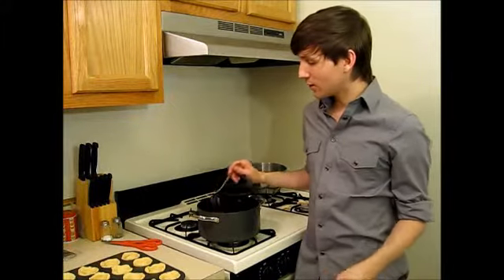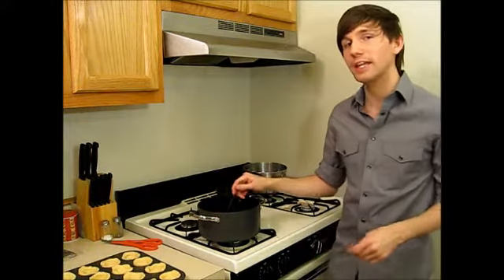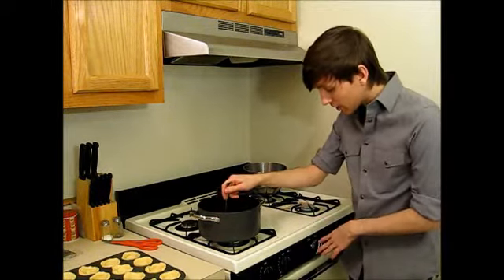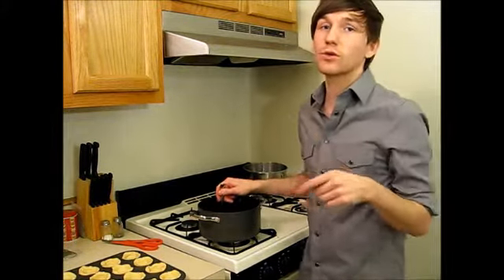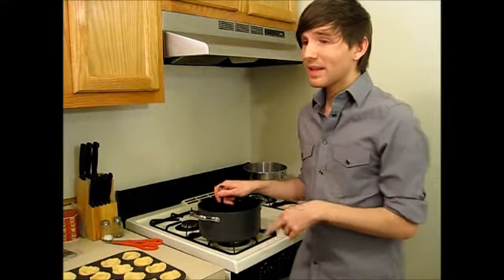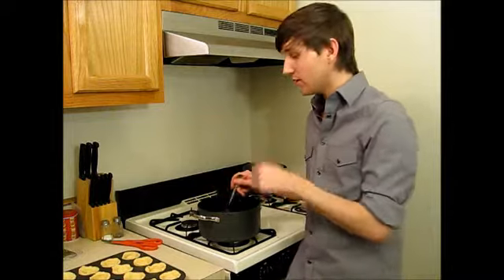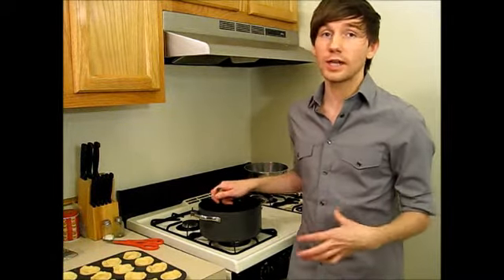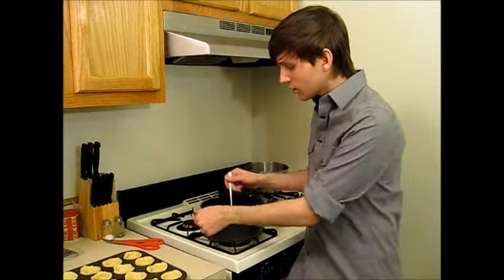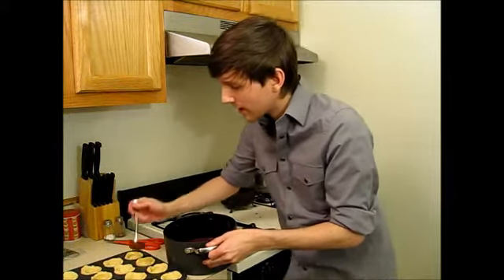We're going to start pouring our tart filling in. I preheated the oven to 350°F, but you can set it to whatever the directions on the package or recipe call for. We're going to bake these for about 15 minutes, but keep an eye on them because the filling and type of dough you use can alter how long it takes. I'm filling these now and Annie is going to put our honey mixture on the top.